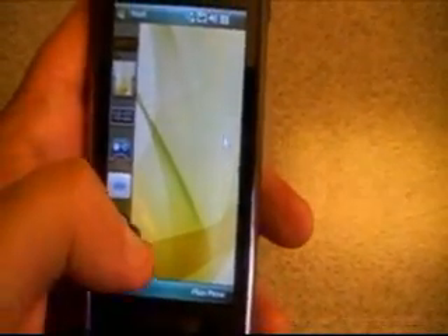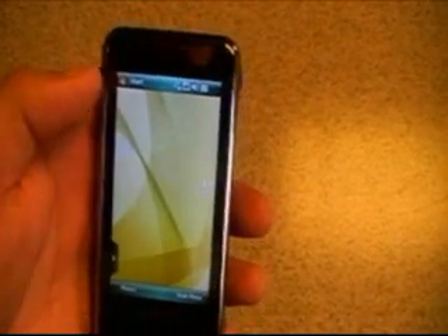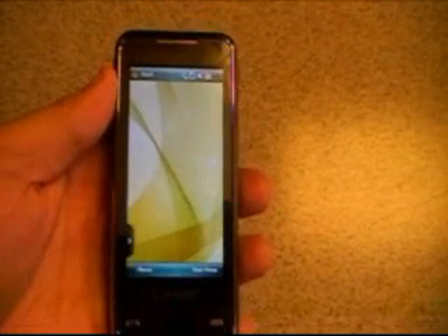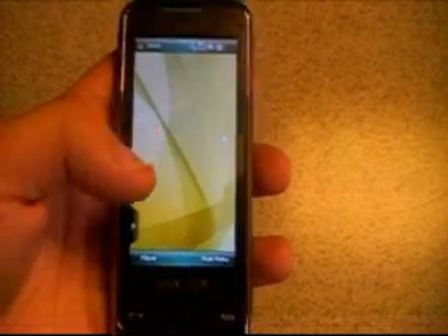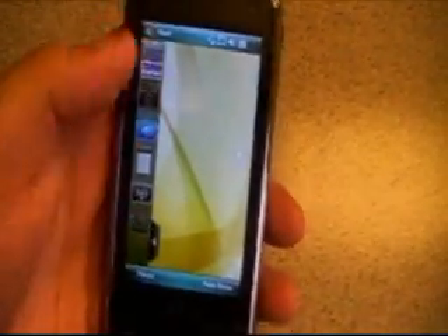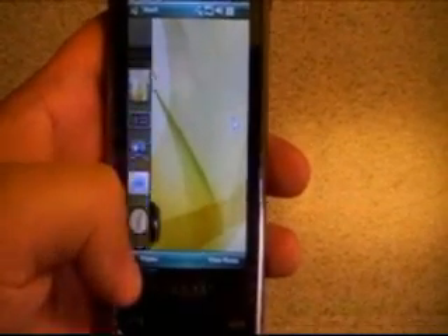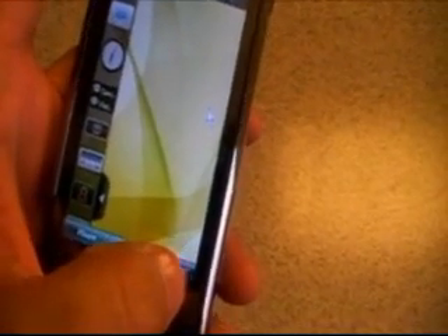I don't have anything installed on there right now, but it is a Windows Mobile 6.1 Professional interface. So you're going to get all the touch screen capabilities, Microsoft Exchange server support, and support for all the main options you'd like to use. You can also move up and down sort of like you would on the iPhone — the touch screen is very responsive, which is very nice.